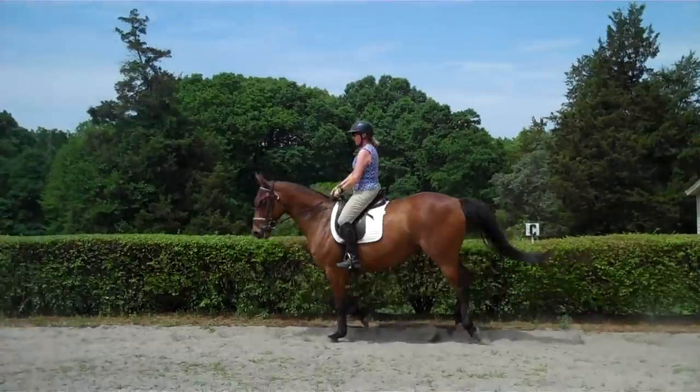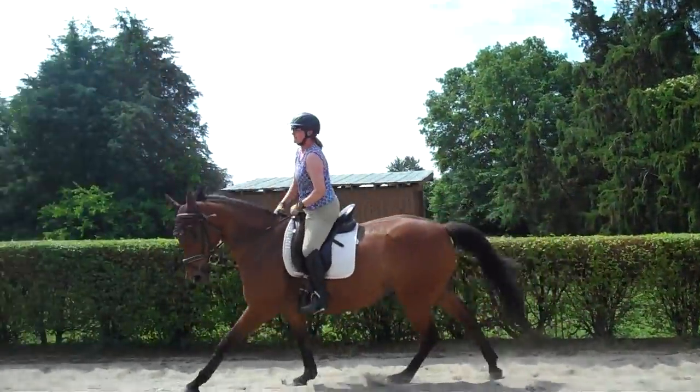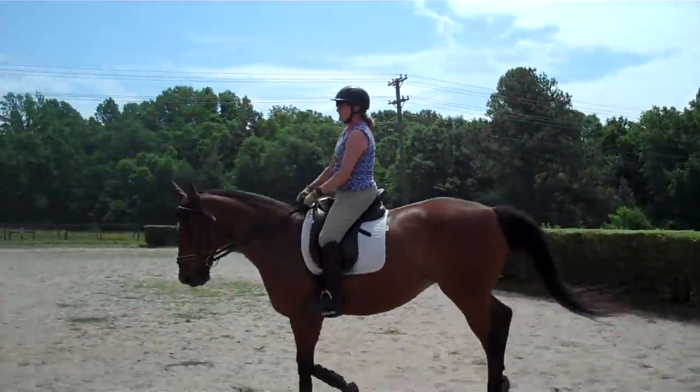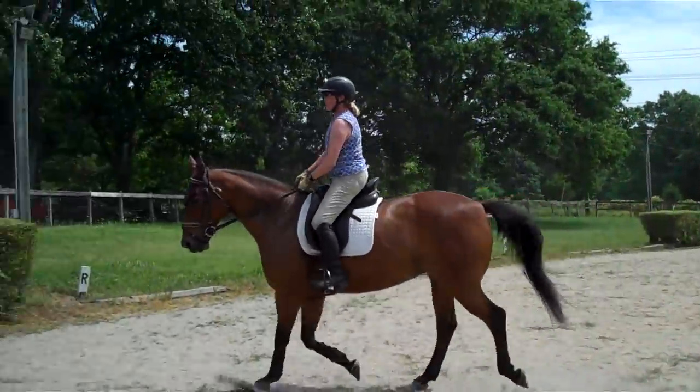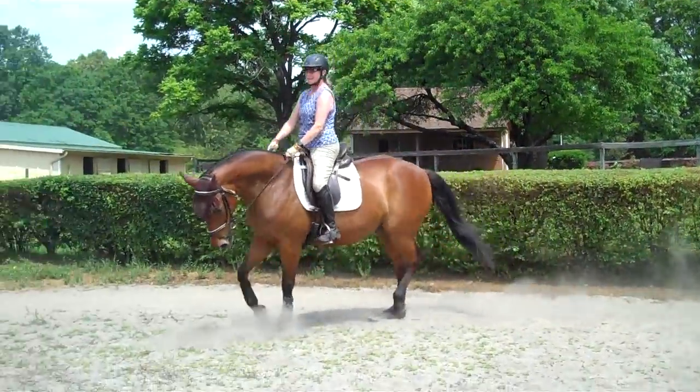Praise her a lot. Do something different — come back to a trot, change directions and try the other lead. Praise her a lot. Use your outside rein to slow her down. Balance her. Do a change of rein. That was very nice, Trudy.